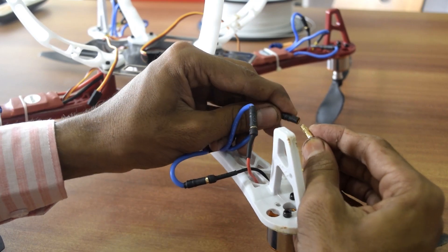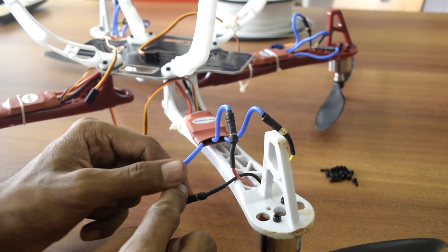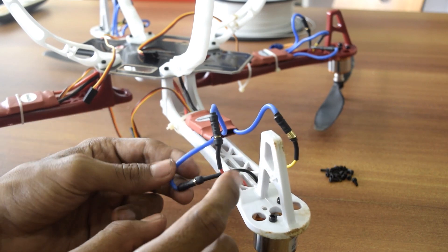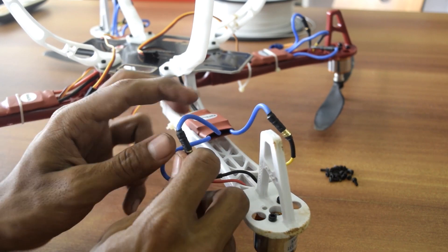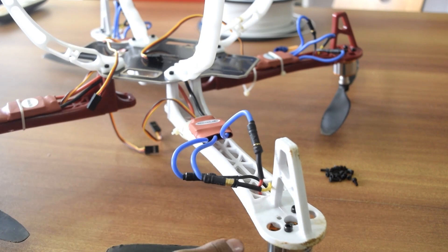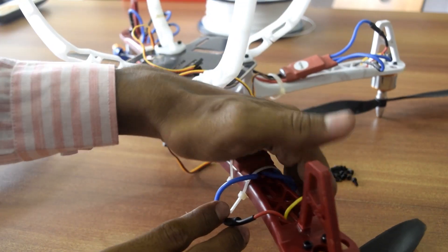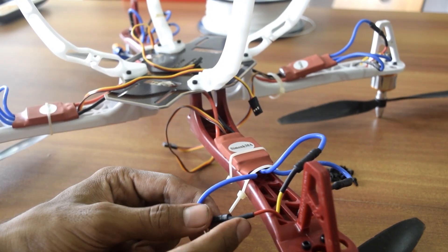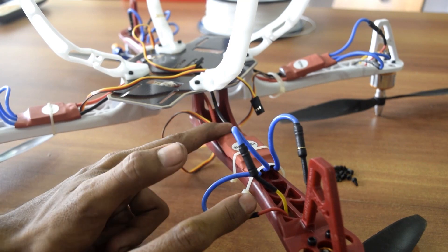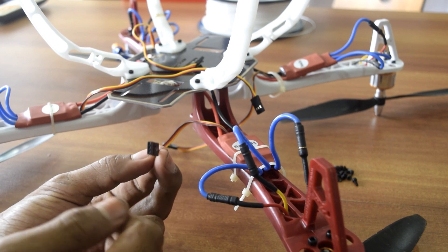The signal wire goes to the middle wire of the ESC. The wire from the positive terminal is the first wire and the wire from the negative terminal is the last wire, so you just have to swap red to black and black to red to reverse direction. One motor rotates anti-clockwise and the adjacent one clockwise, because the positive terminal of the battery goes to the motor positive and the negative to the motor negative.